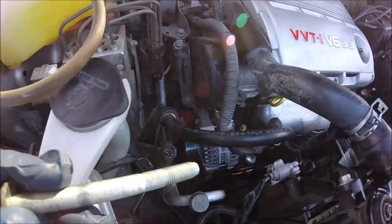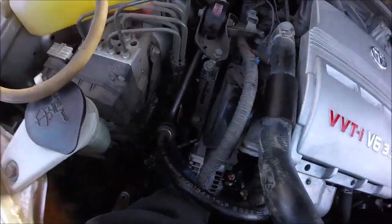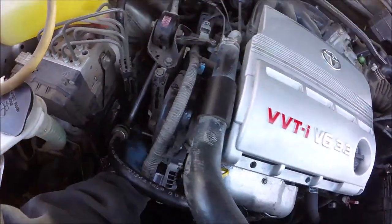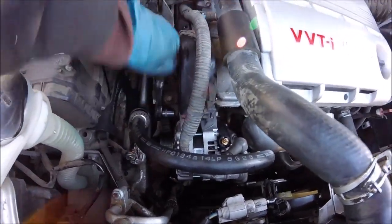I got it slipped down under. Now we're gonna take that big 14 millimeter and slip it in. We'll tighten that one down but leave it a little loose until we get the tension set.